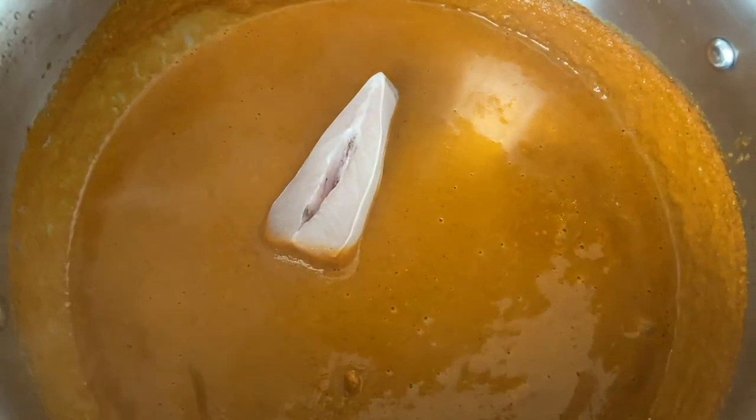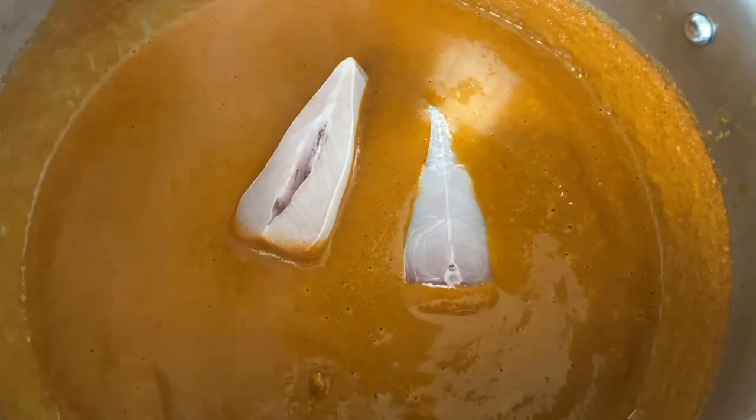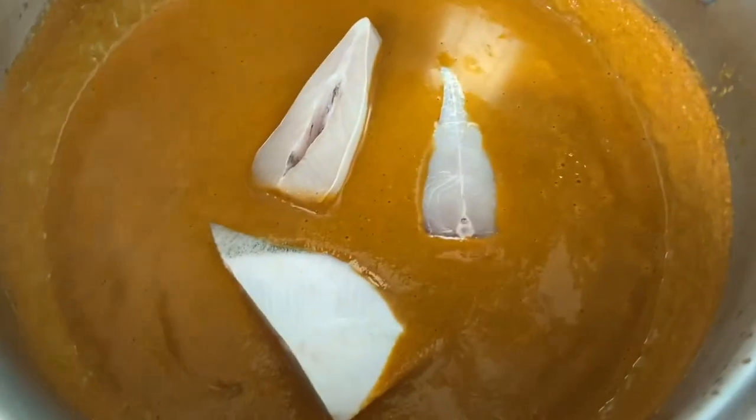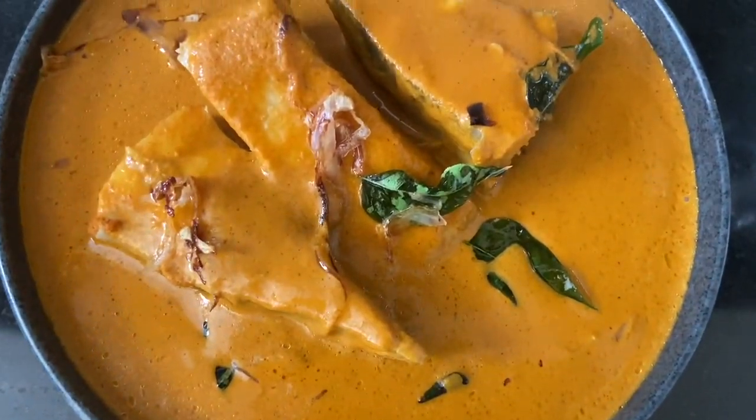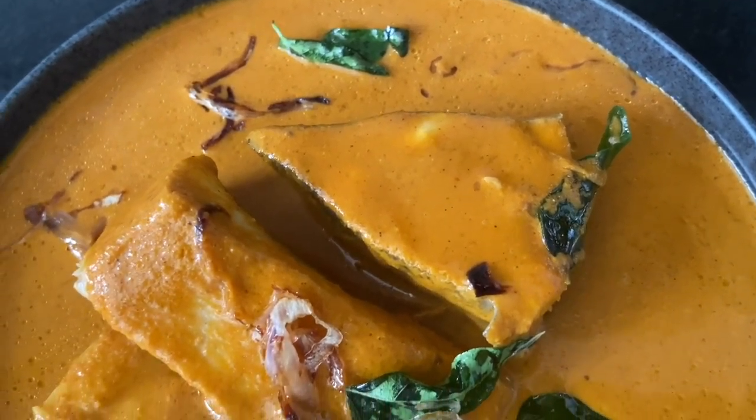Hello everyone! Today I'm going to show you how to make Mangalorean style coconut fish curry. It's aromatic, delicious, spicy, tangy, and full of flavor. You can enjoy this fish curry with steamed rice, neer dosa, appam, and papad. So let's check out the ingredients.